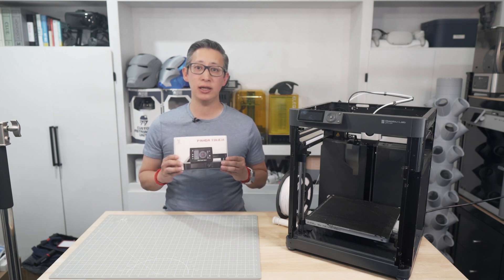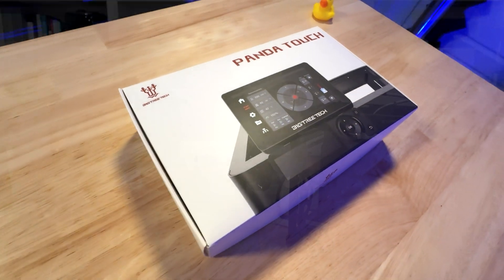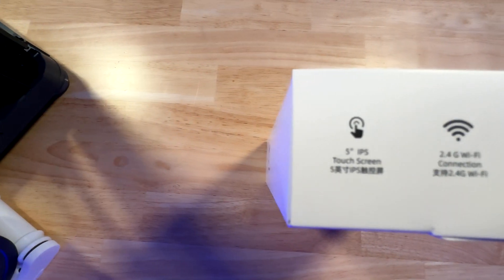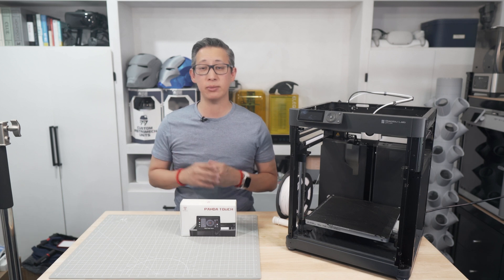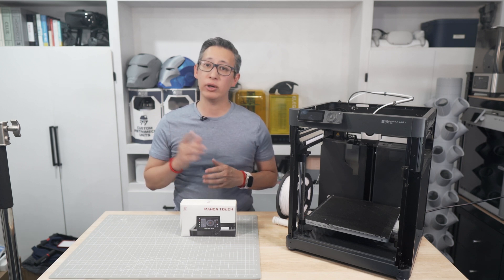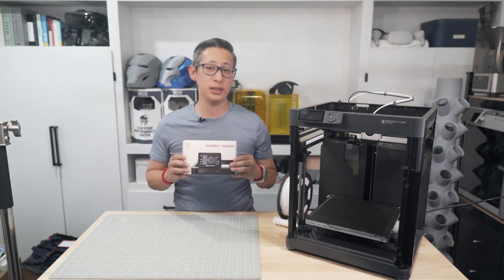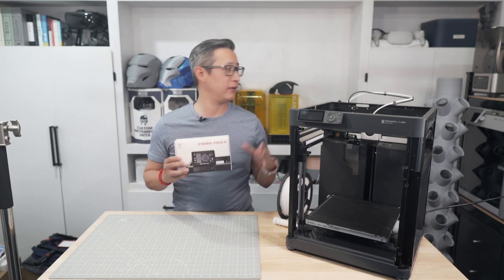This add-on is none other than the Panda Touch, which is a five-inch LCD add-on and something that most of us P1P and P1S owners have been asking for for a long time. As most of you are aware, the P1P and the P1S perform just as well and have the same specs as the X1 Carbon — the only difference is they don't have as many of the same bells and whistles. In order to cut costs and make the P1P and P1S more affordable without impacting quality and speed, Bamboo Labs did have to remove certain features, including the LCD screen, which they replaced with a not-as-nice digital controller. The Panda Touch connects and integrates into the controller to give you back the graphic display and navigation control capabilities of the X1 Carbon.